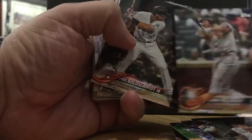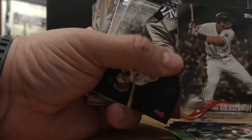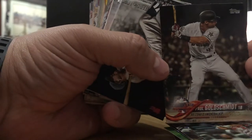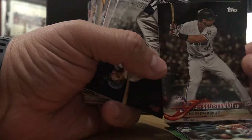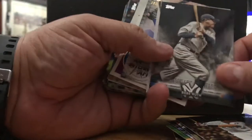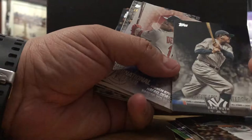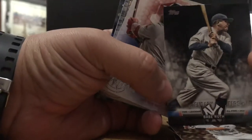Danny Valencia. Paul Goldschmidt — just traded to the Cardinals. He's got one year to see if they give him a big-time contract. This guy's solid, All-Star, always in the MVP voting. I like Pauly — Arizona to St. Louis. The big Bambino! A Babe Ruth Legendary All-Stars insert. I'm a Yankee fan, so I'm always going to love this.